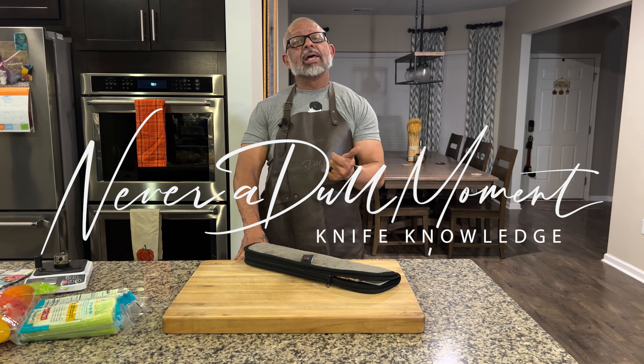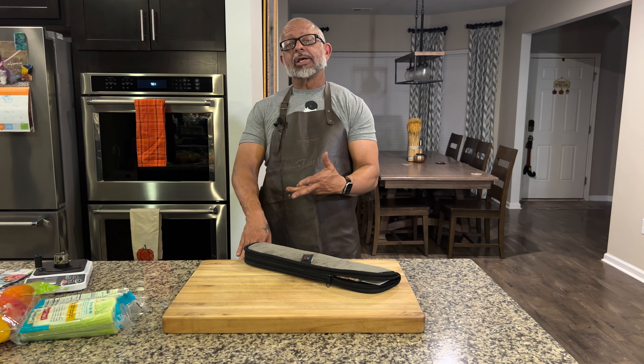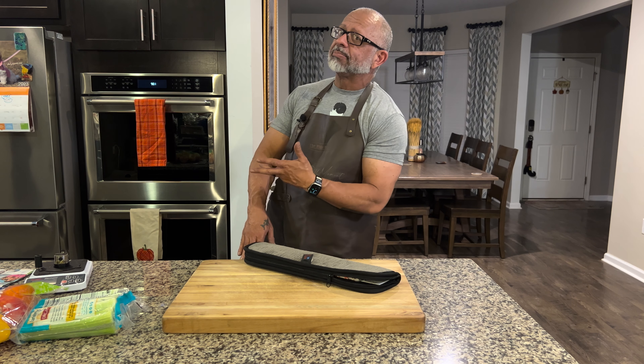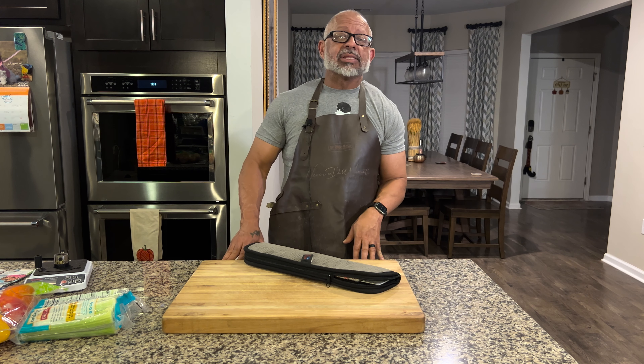Welcome to Never a Dull Moment. I am Greg Blythe and today we have an exciting American knife maker who's heavily influenced by Japan. Tim Rowland, Rowland Cutlery — we got an opportunity to meet him at the Blade Show.